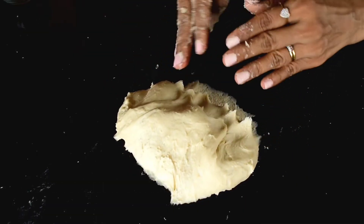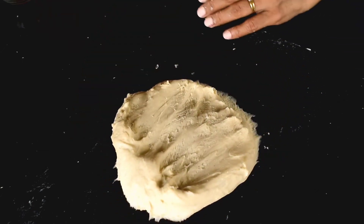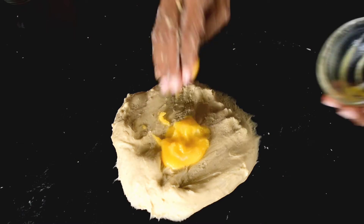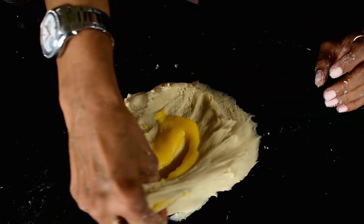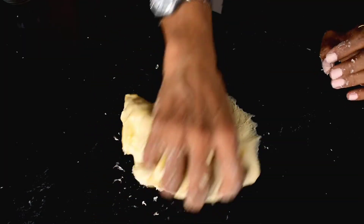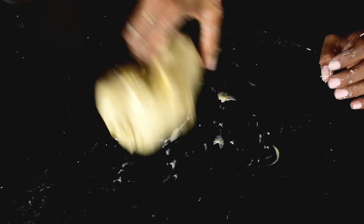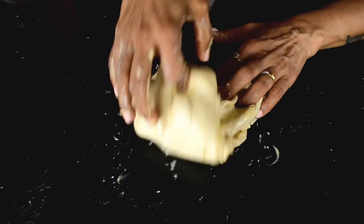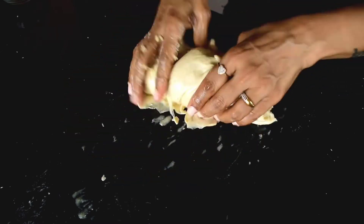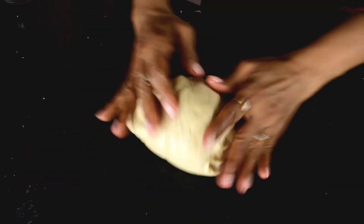Now add butter or oil to the dough and incorporate it well. I am using butter here. Mix it thoroughly into the dough — it adds more flavor. You can also use olive oil or a flavorless oil. The dough should now be very soft and smooth.